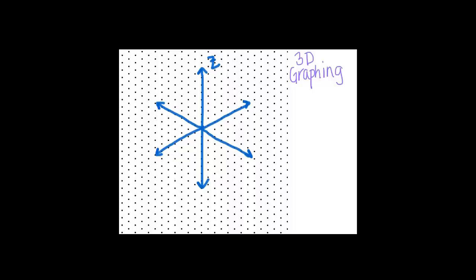Different textbooks or journals will name the axes differently. It is three dimensions, so you can rotate it, so it really doesn't matter which axis is which. But just to keep things consistent, I'm going to call this axis the x-axis and that one the y-axis. Just make sure you're always labeling your axes so you know what's what. Now that we have three axes, a point is of the form x, y, z.